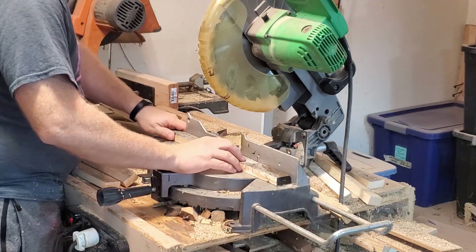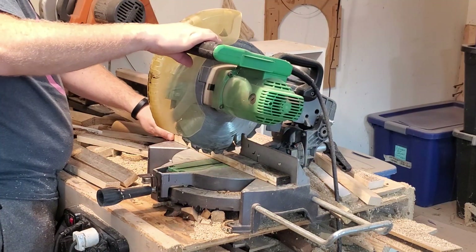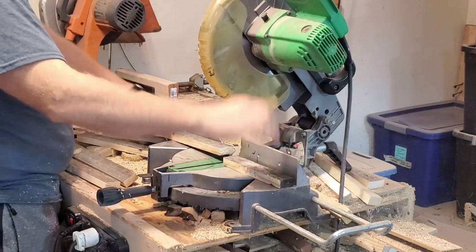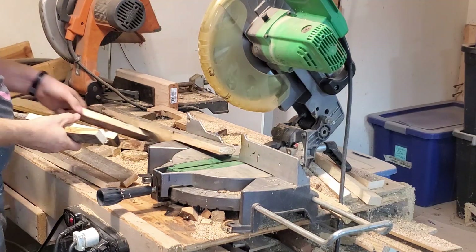Some people call this a miter saw — I guess that is its proper name — but I call it a chop saw, because that's the simple action that it makes. It's a very handy tool to have.